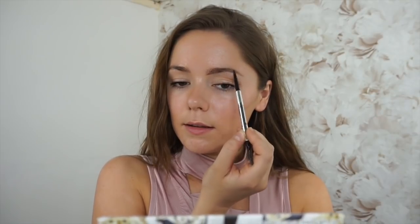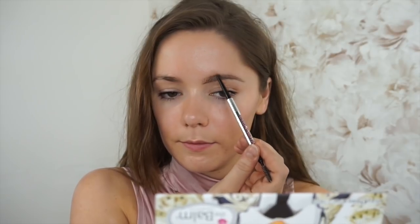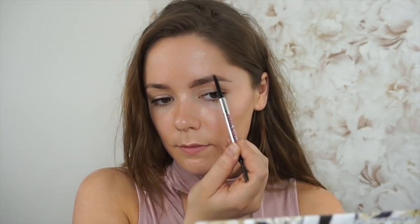What you want to do here is start by making one straight line from the beginning to the end, and then do the same on the top. But for the top, I'm going to leave the front quite natural, so I'm going to start from around here. I'm just creating a little shape on my brows.